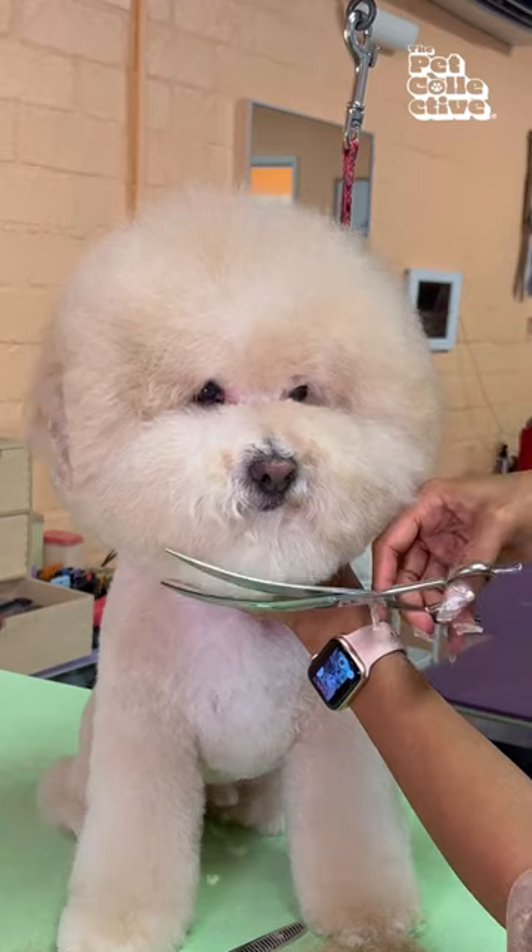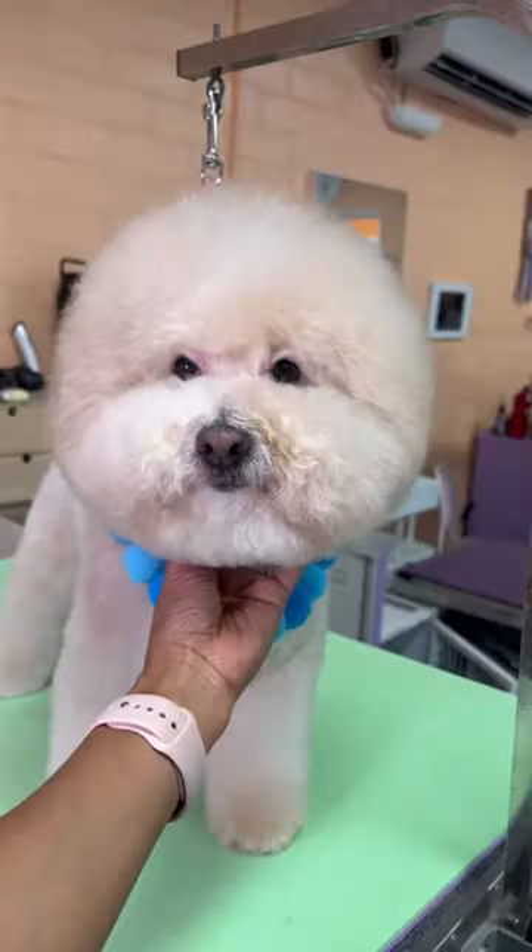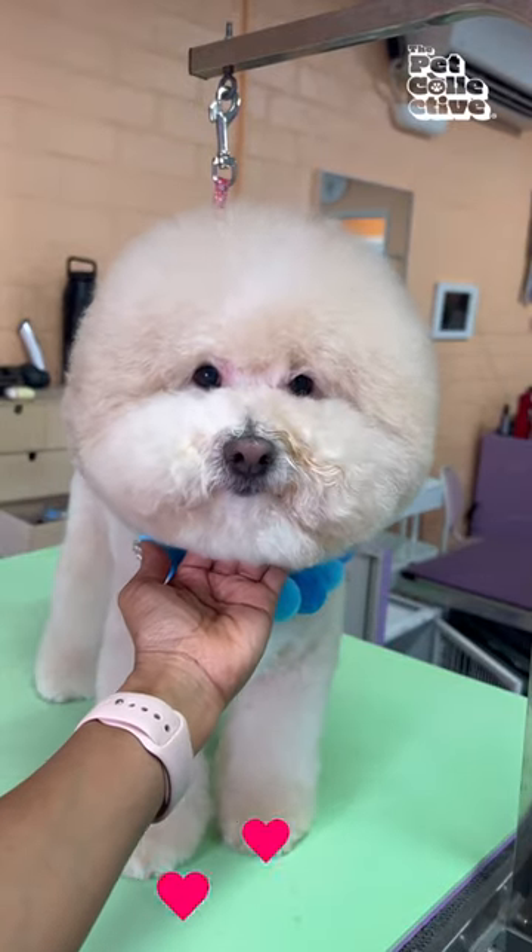Then scissor in the chin. Make sure it's not too short because we want a full circle. There you have it — look how round and adorable he is.